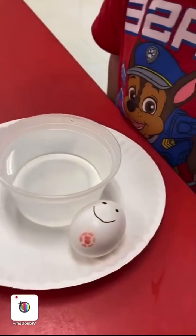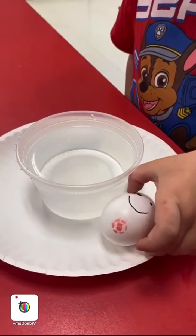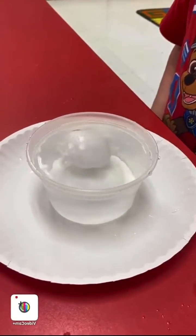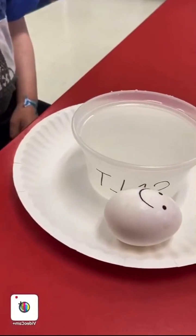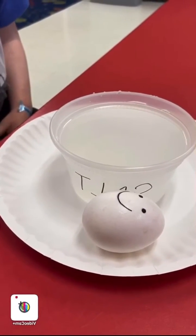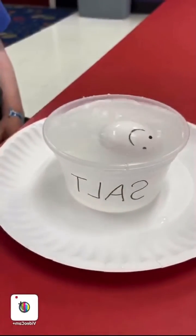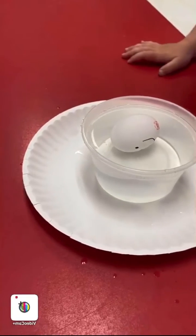All right, let's see if our Humpty Dumpty in the regular water floats. And next we're going to check out if our Humpty Dumpty in the salt water floats — go ahead, gently.